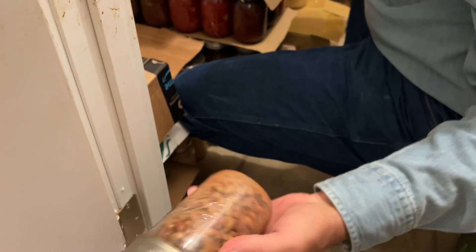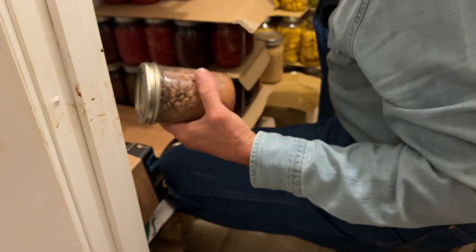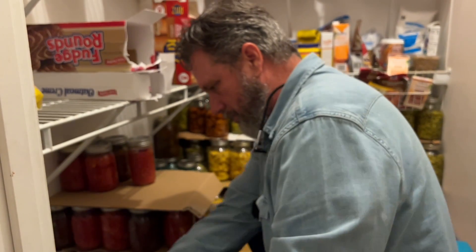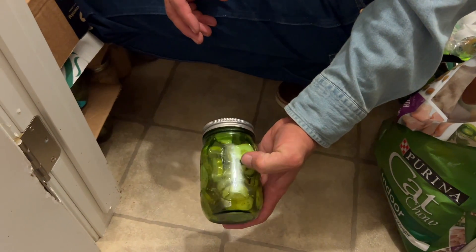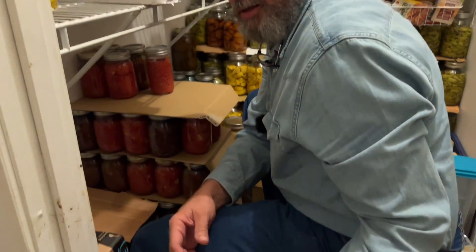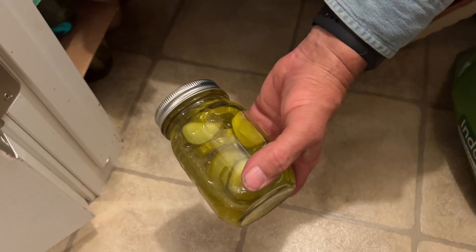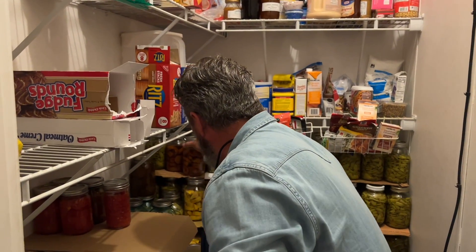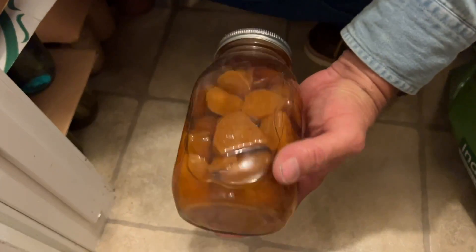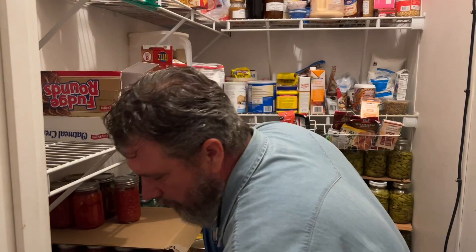These are some purple-hulled peas from about five years ago that I still enjoy every now and then. We did bread-and-butter pickles and dill pickles, both using the Mrs. Wages recipe — those turned out great. And there's proof I did plant sweet potatoes one year. We're going to plant some next year — fix up the Holland transplanter and get that going.